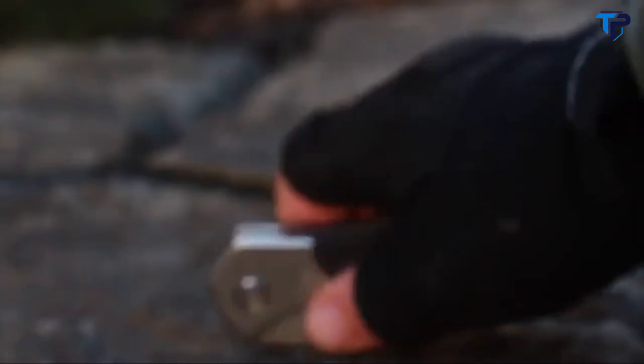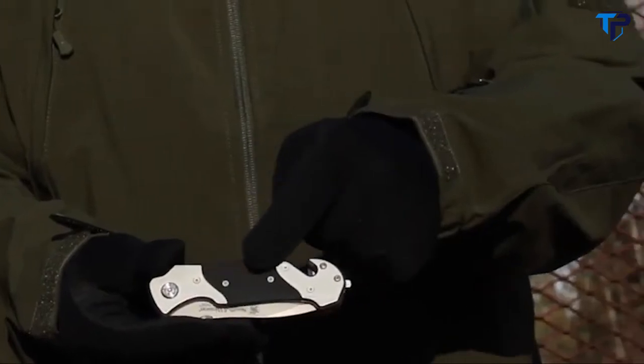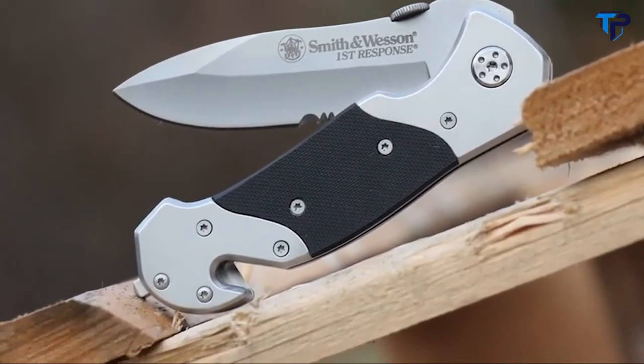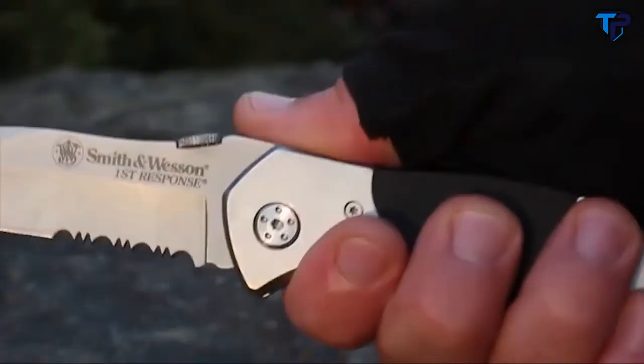Use the thumb plate to deploy the blade with either hand. A steel liner lock prevents accidental closure. The contoured stainless steel handle of the SWFRS is inlaid with textured G10 inserts. Underside index finger jimping enhances blade control.